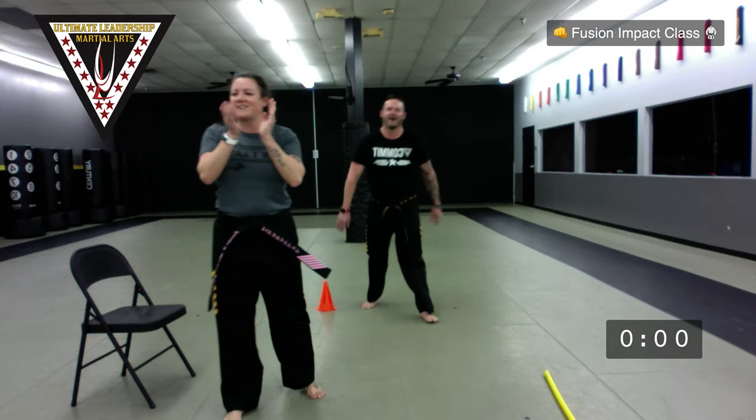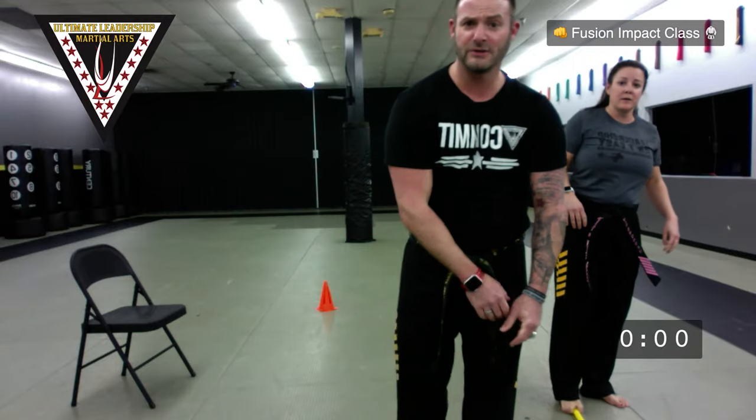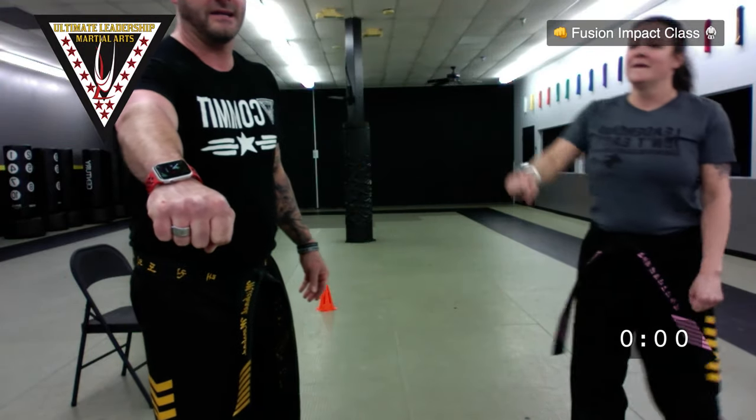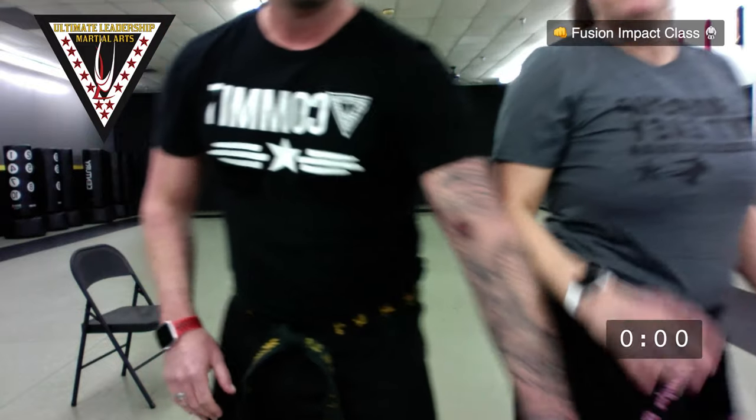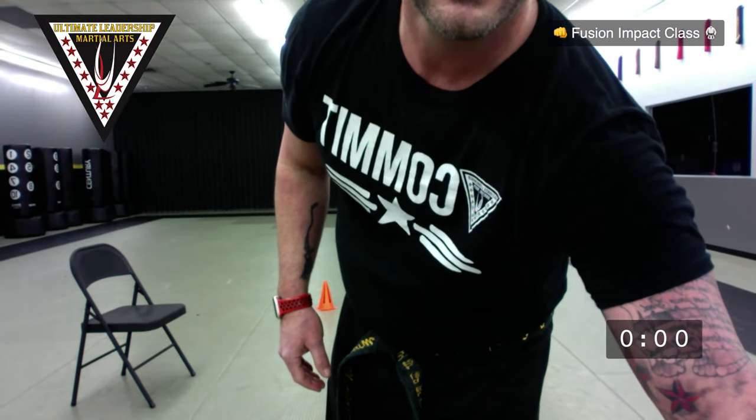Good job, awesome job gang! Make sure you drop down in the comments below your name, whoever does class. Get a drink of water. One hand in the middle — one, two, three, 'I did it and it was hard!' You guys are out of here.